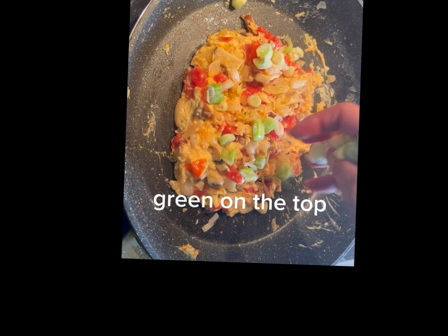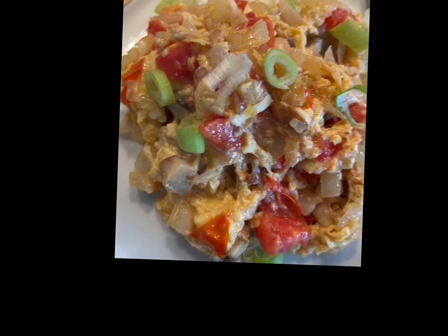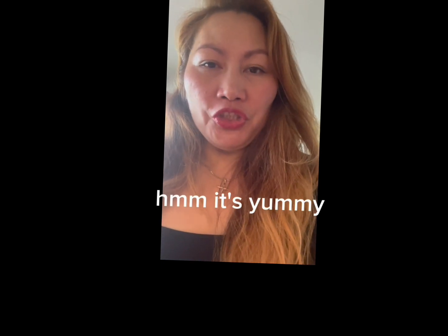Green on the top. Done guys! Try it. Mmmm, it's yummy!